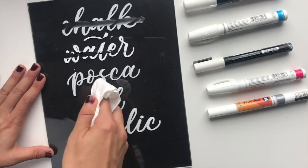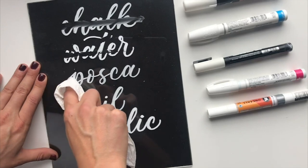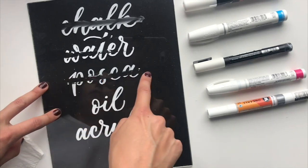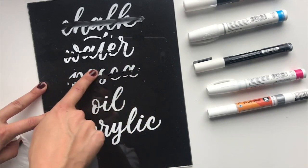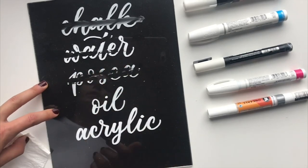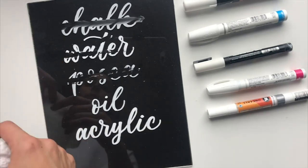Next up is the Posca pen. A little bit of pressure over the top and it's really similar to the water-based Sharpie — it'll come off if you put pressure on it, but if you just rub your finger gently it won't. These two are both a little more durable than the chalk.